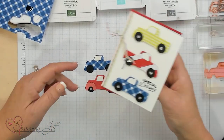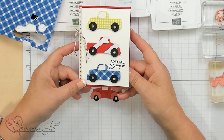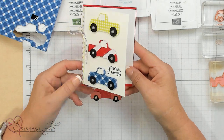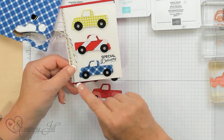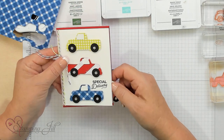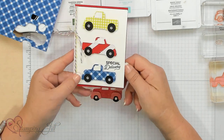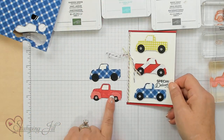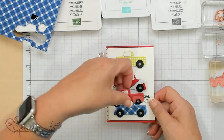Let me show you the card I did with the punch art. This says Special Delivery — it's the note card and envelope size, the 5x3.5, which I really like. I just trimmed it down so it would fit with the cardstock behind it. Special Delivery for somebody having a baby — it's just super simple with the punch art. That's how you do that one.